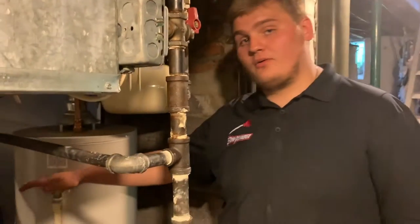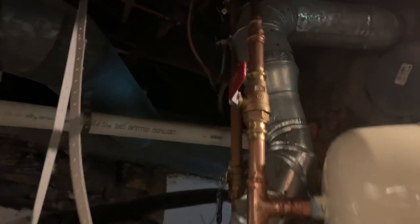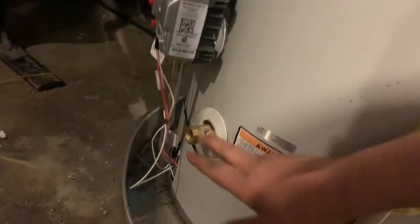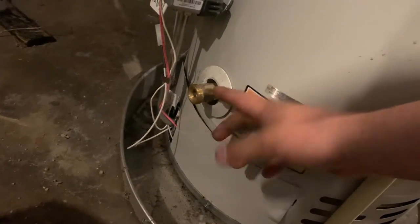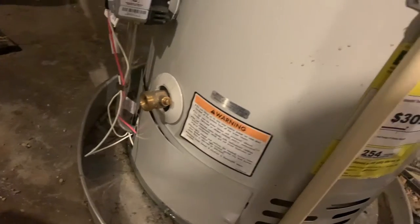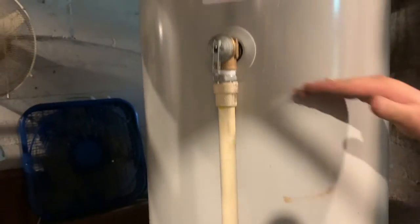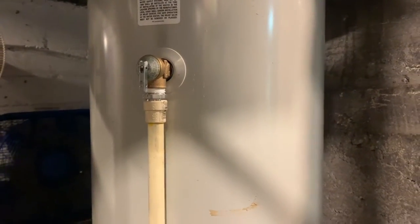All right, so in order to replace the TNP, what we'll need to do first is shut the water off and make sure that it's off. Usually, if you are a homeowner, I would recommend taking a garden hose and threading it onto this valve right here and opening up the valve to drain down the heater just to where the water level is below this, so you don't have any water splashing all over the place when you go to replace this valve.